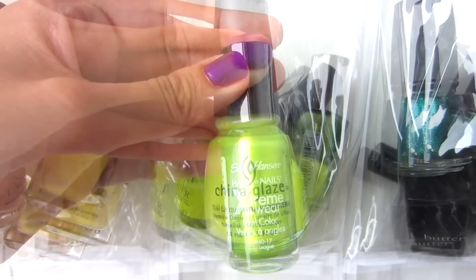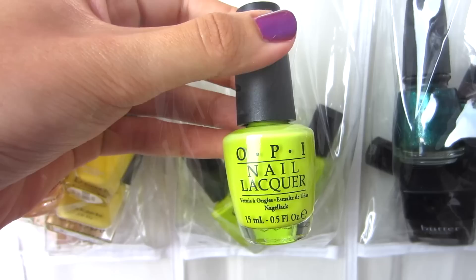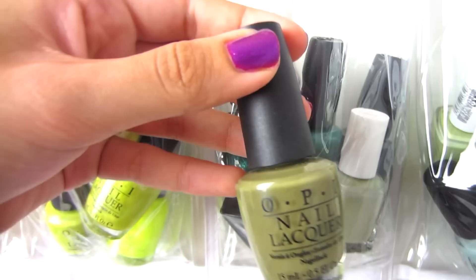In here I have yellowy green colors: China Glaze Electric Pineapple, Sally Hansen Ivy League, China Glaze Trendsetter, OPI Did It On Em, Orly Glow Stick — an incredible fluorescent yellow — Barry M Acid Yellow, and OPI Who the Shrek Are You. That last one was a gift from Allison of Amarixe and it's the polish that started my love for yellowy green nail polishes.